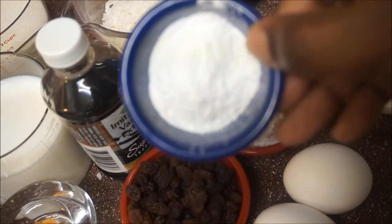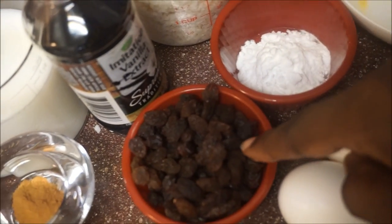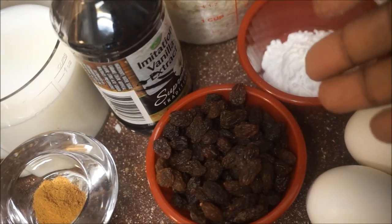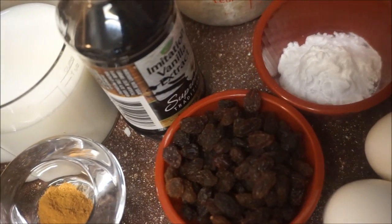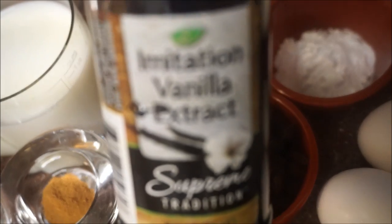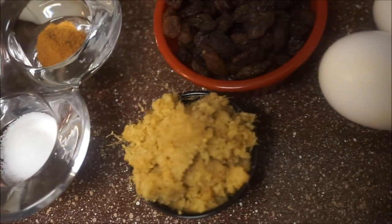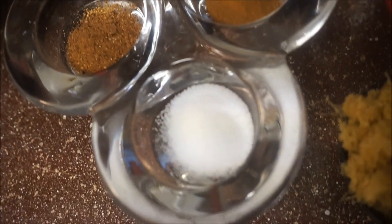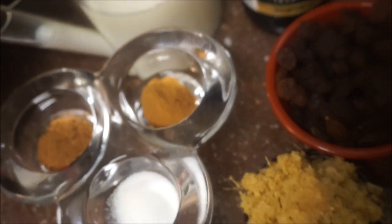I have three teaspoons of baking powder. I'm also going to add some raisins — you don't have to add raisins but I'm going to add them. I'm going to put a tablespoon of vanilla and also add some ginger. I'm also going to add a teaspoon of salt, a teaspoon of nutmeg, and a teaspoon of cinnamon powder. I think I covered everything, so now it's time to add our ingredients.